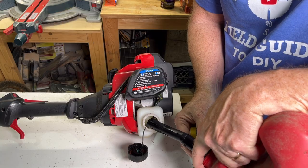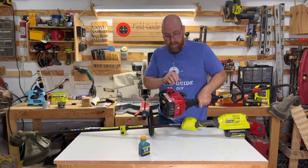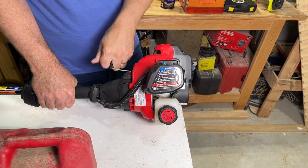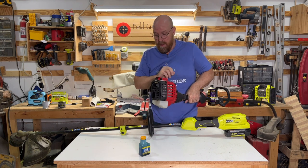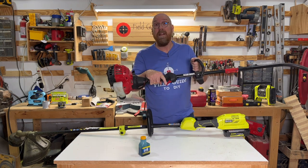Then you're going to fill the tank and follow the manufacturer's instructions as far as priming the bulb and setting it to choke. On this model, squeeze the handle and pull five times until it sputters, then adjust the choke again and run it, letting it warm up, and then you're off to trimming.